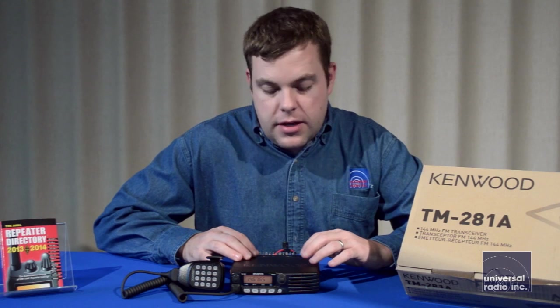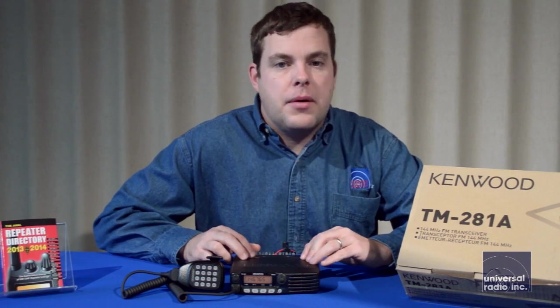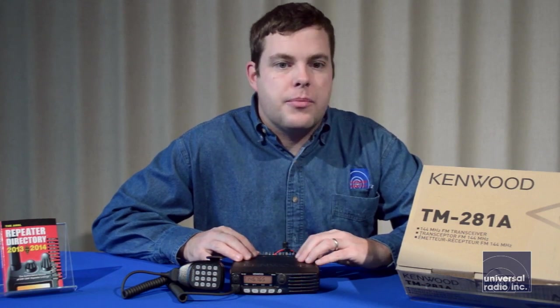Accessory-wise, to recommend: Kenwood has free to download programming software for this, and we carry a programming cable for hooking it up to a USB port with a computer. That'll make it a lot easier to program.